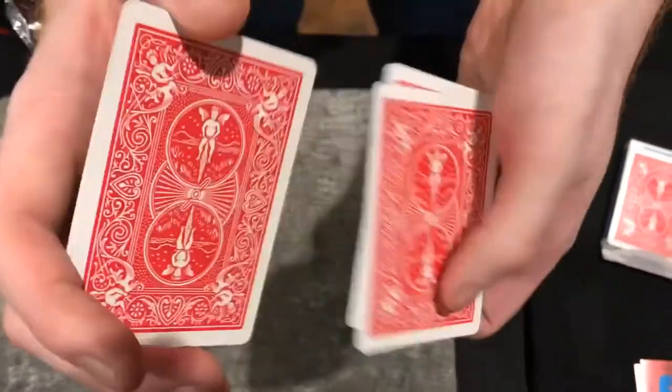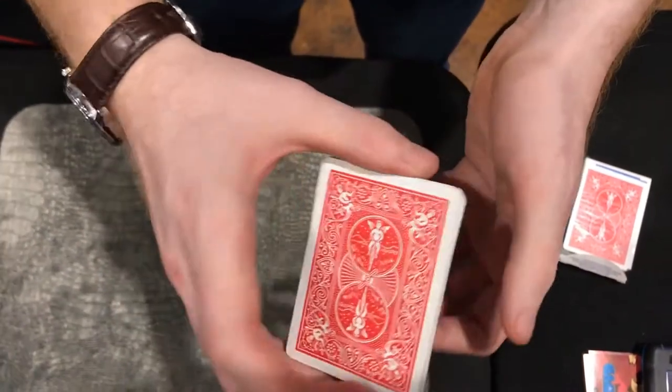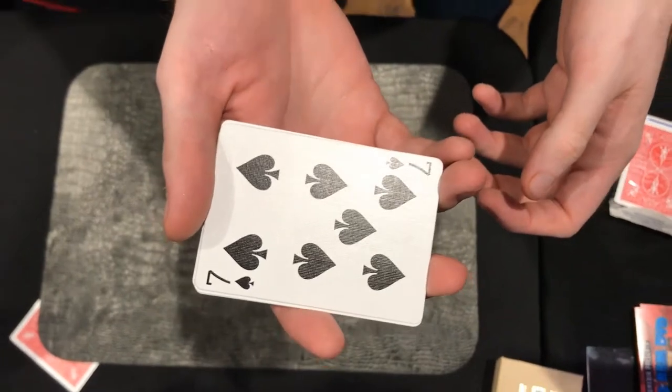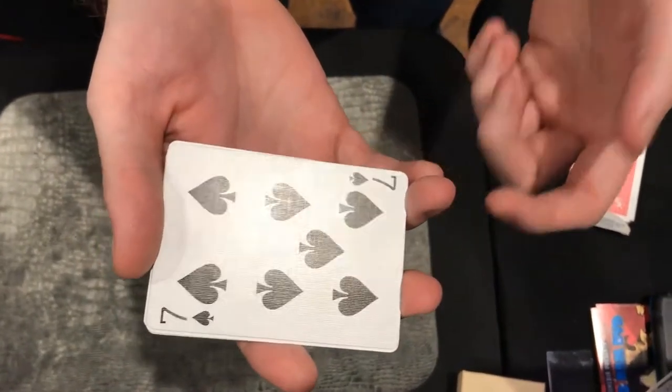So I've got a small packet of cards, we're going to give these a mix and just somewhere as we're mixing just say stop. Stop! So that's going to be your card. Seven of spades. And in a sense I've already found the card. The point of a card trick is to get to the point where I know what your card is. And now I do know — it's that one.